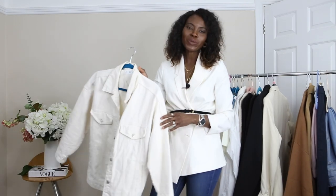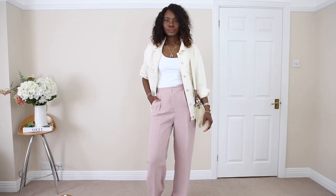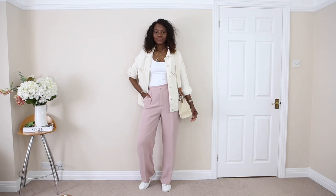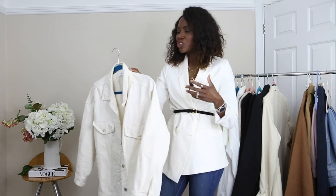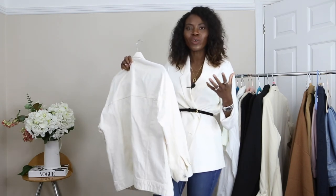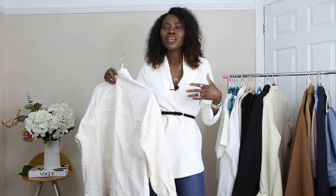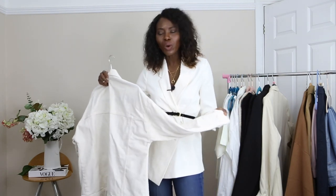The next spring wardrobe staple is this lovely oversized denim jacket. It's very casual, something I could just throw on whenever and I'm off to go. I bought this last year from Mango on sale, so I got it for a bargain. It's 100% denim — like heavy duty denim — and it really does keep me warm. It's great for layering because it's a little bit on the bigger size.